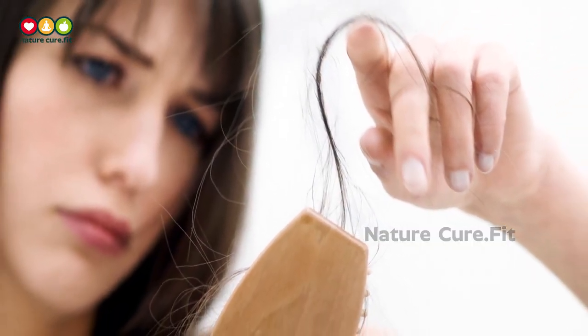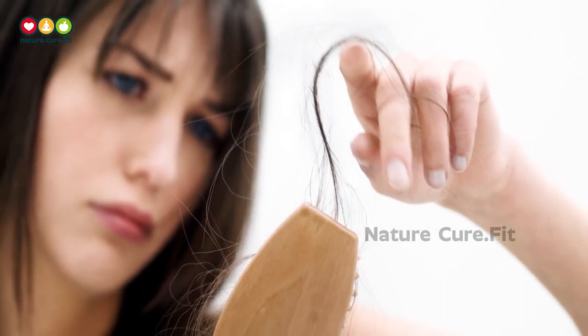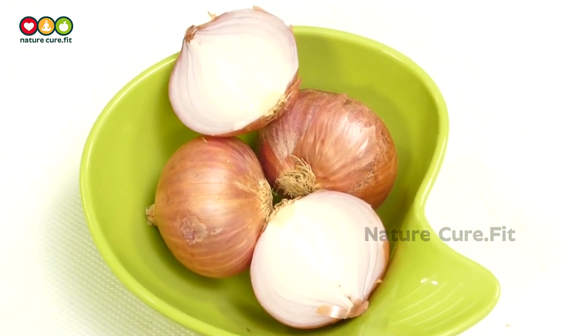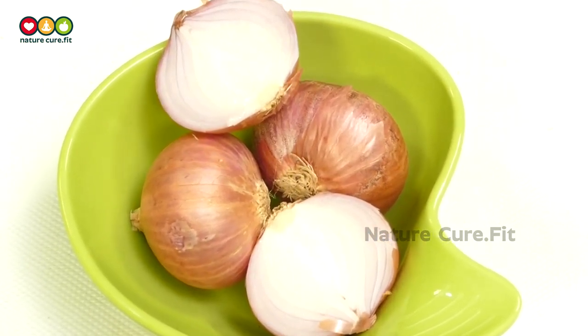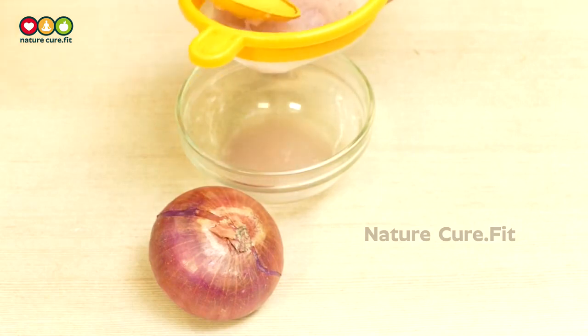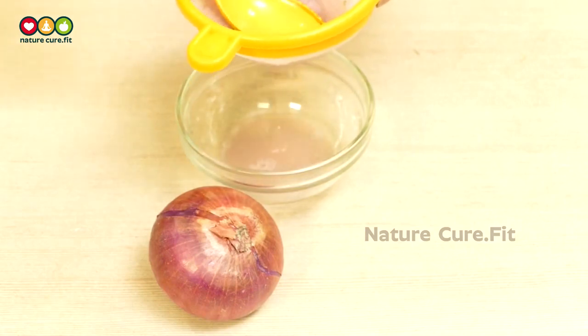But first, it is necessary to understand the structure of your hair and the causes of hair fall. Using onion for your hair can drastically reduce hair fall and helps promote hair growth. The onion water method can be incorporated into your hair care regimen.